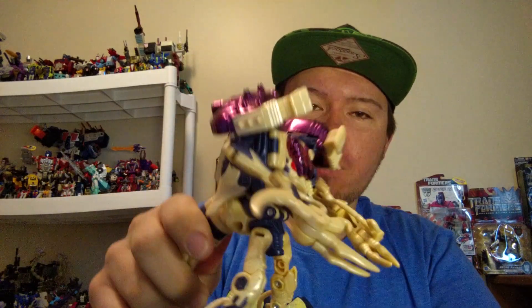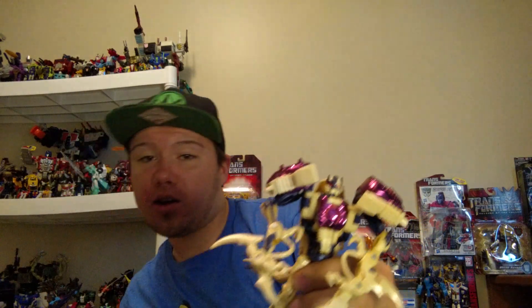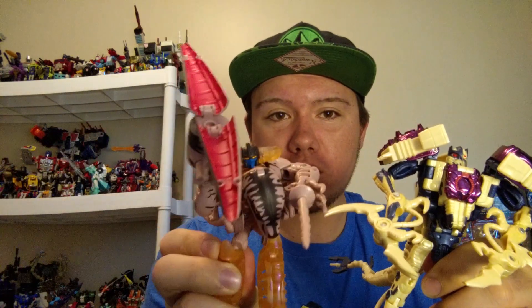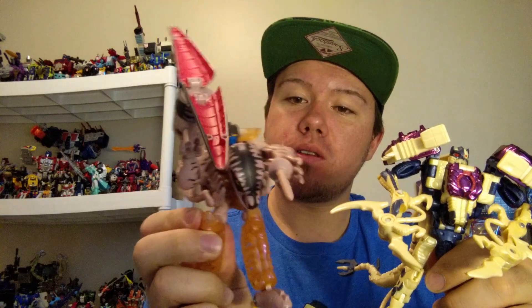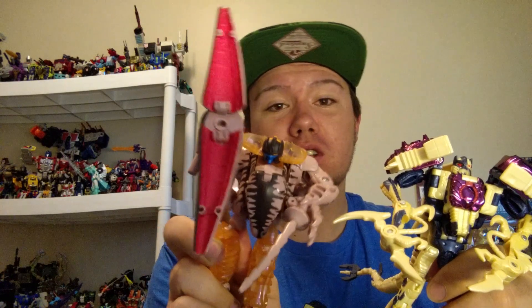As you can see, he's very Transmetal. Here is the Transmetals 2 Beast Wars Dinobot. And just for comparison, here he is with his original Beast Mode from the original run of Beast Wars.